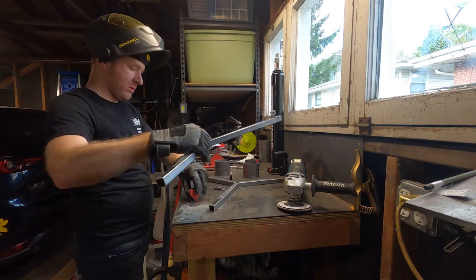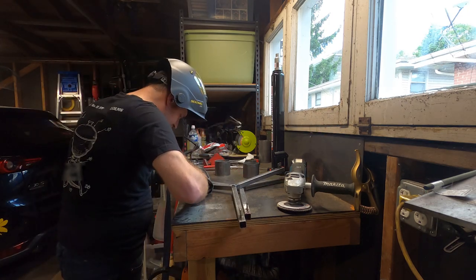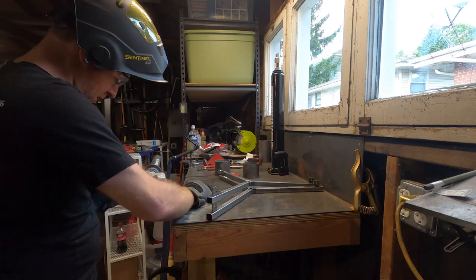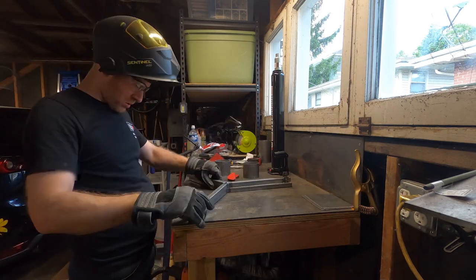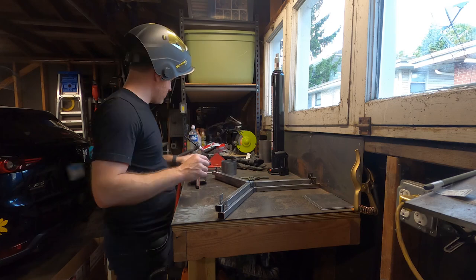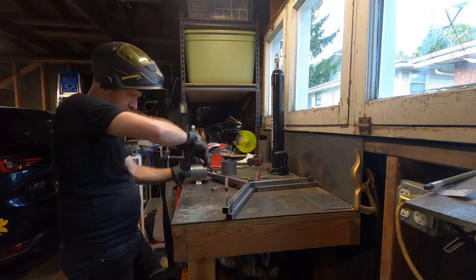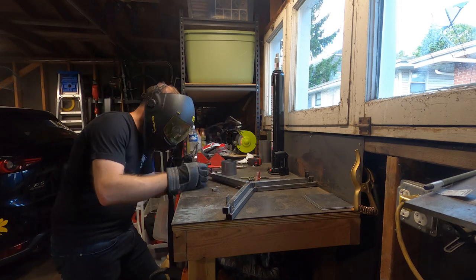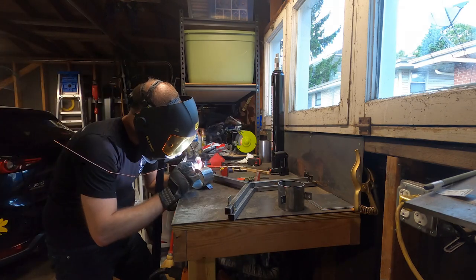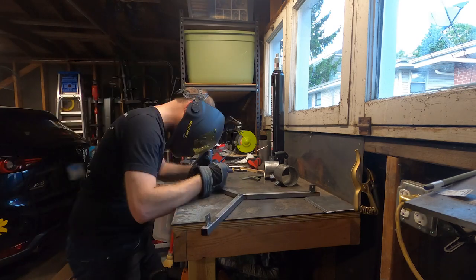I'll take the time to measure out and put tabs on the base. There's more than zero effort to make them approximately the same on each leg, but it's not necessary to be millimeter-perfect for a short-term jack just to change a flat tire — I'm not holding up the plane for more than a few minutes anyway. Then I use the legs to mark where on the collar the tabs will go to be lined up with the base and weld those on too. Since these aren't spaced exactly even, I make an indexing mark between the collar and the base so that when I assemble it, everything is in alignment.